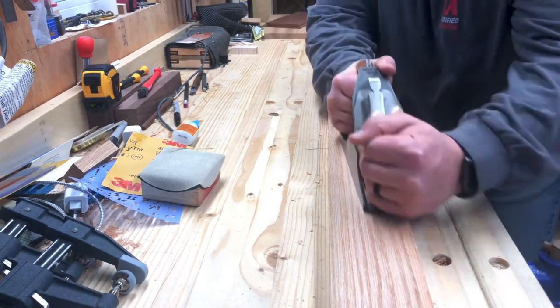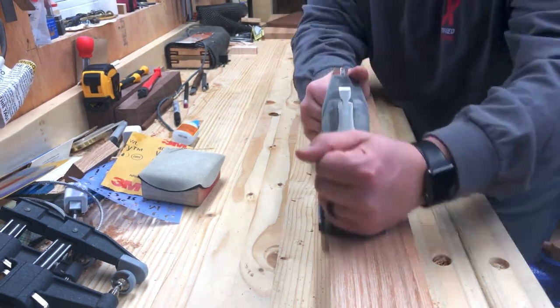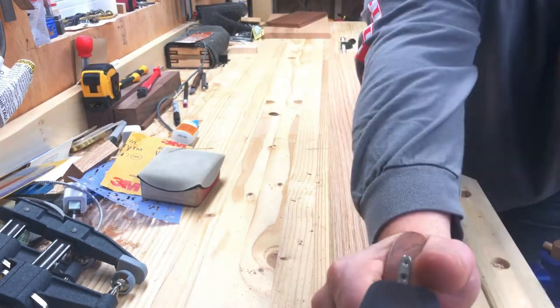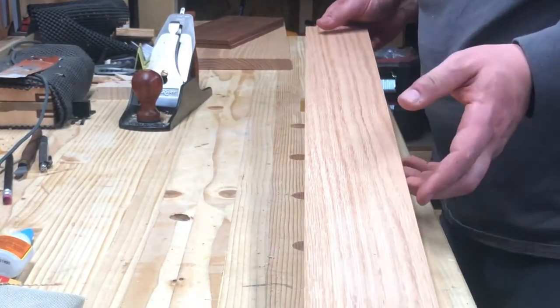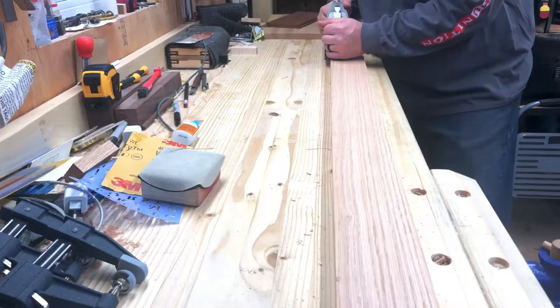From the beginning I'll admit that this video is going to be pretty long compared to my other videos. I apologize if you were looking for a quick video. It's long because I used a lot of hand tools and I really tried to show the amount of effort and attention to detail that went into this.